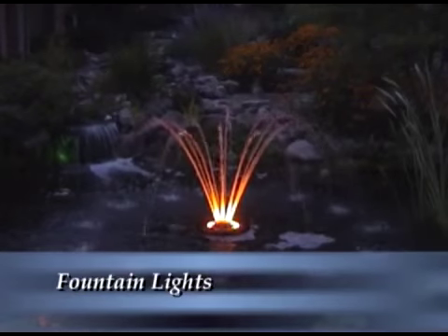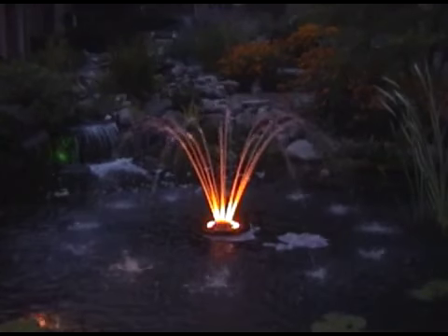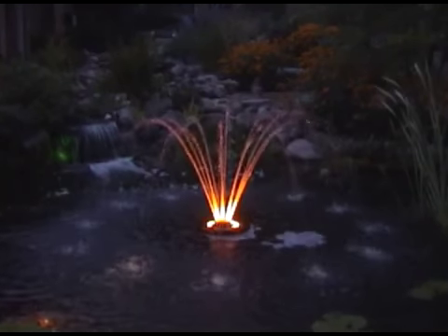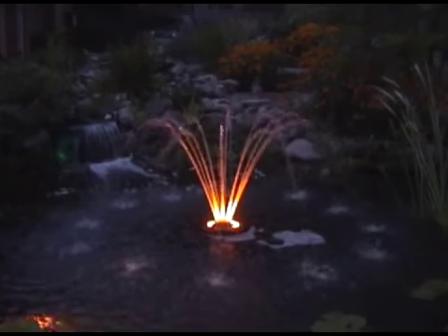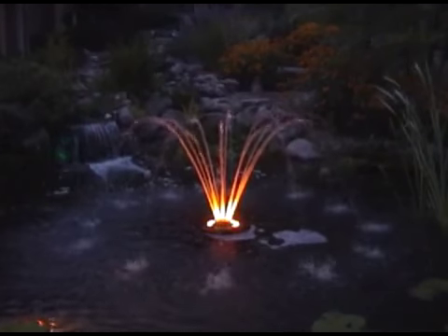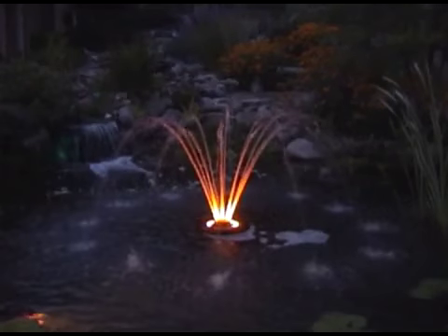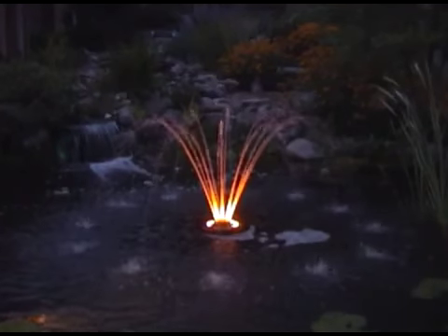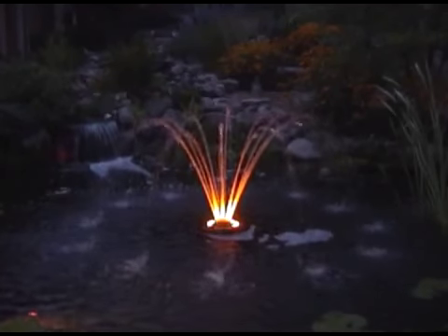Casco offers optional lighting packages for all the various fountain models. The quarter horsepower utilizes a unique ring of LED lights, which provide excellent pattern illumination in a warm amber color. The LED light ring draws 10 watts and is rated for over 50,000 hours. Each ring includes a built-in 12-volt transformer and a 50-foot cord. It can be ordered already installed on the unit or to retrofit an existing unit.